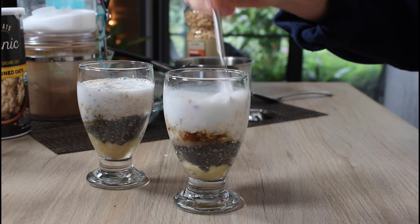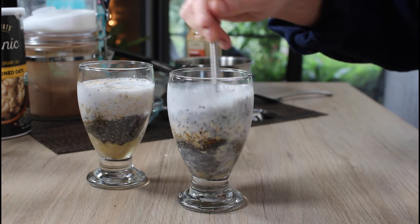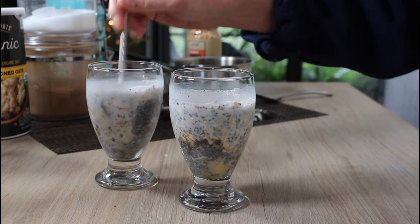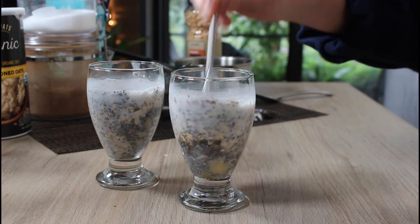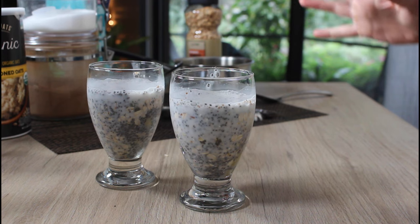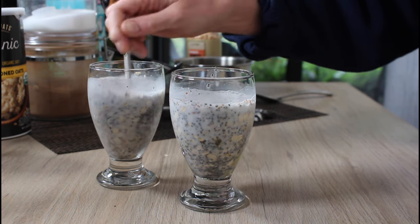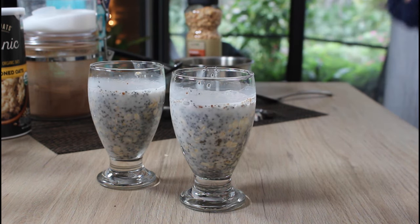Give it a stir — you definitely want to stir it so the chia doesn't clump and gets distributed evenly. It's not really necessary to do the layers since we're stirring anyway; you could just dump everything in a bowl, stir, and refrigerate for about an hour. Chia seeds are like natural sponges — they absorb liquid, help control your appetite, and are a great source of healthy fats and omega-3s.